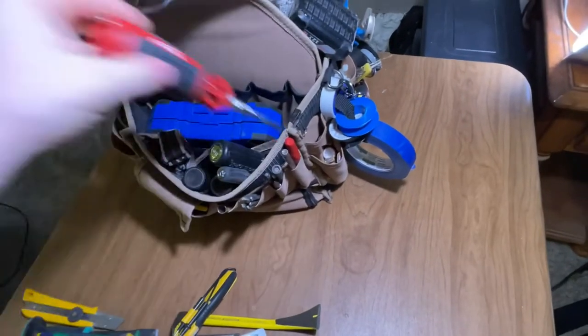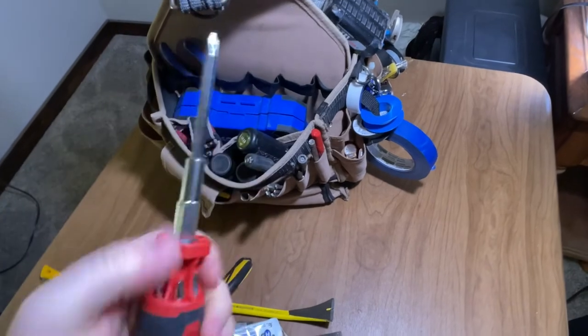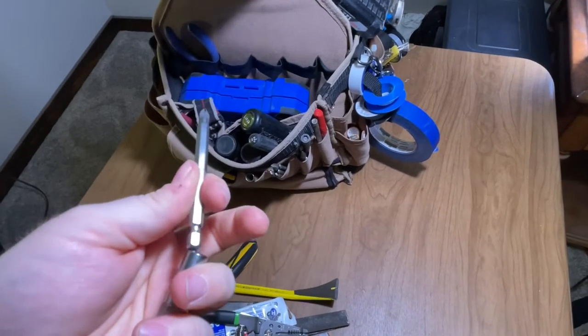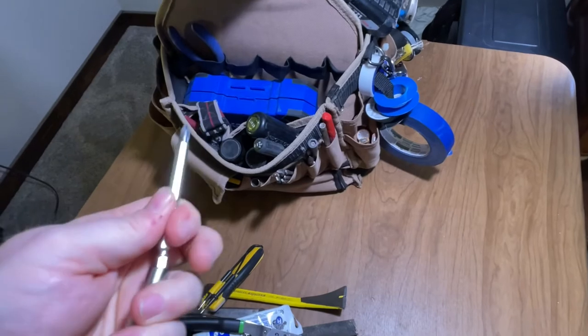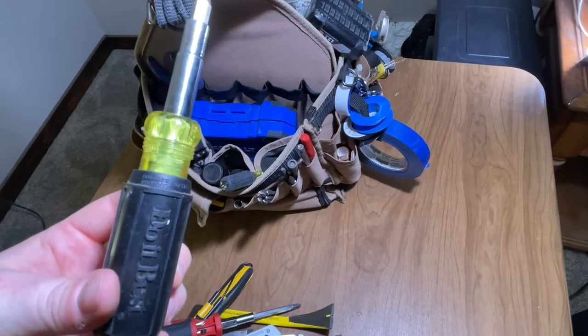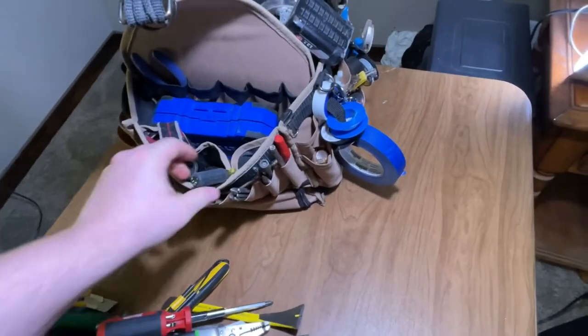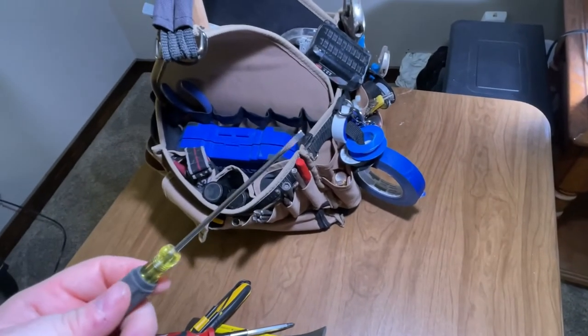Moving along this side, I've got my screwdrivers — my Milwaukee. You just push these on through and connect. This could be put into a drill. I've got a good old 11-in-1; Klein makes one. And I've got this little guy for my outlet covers.